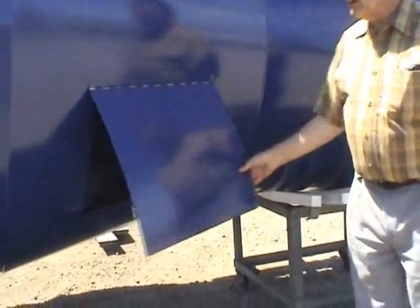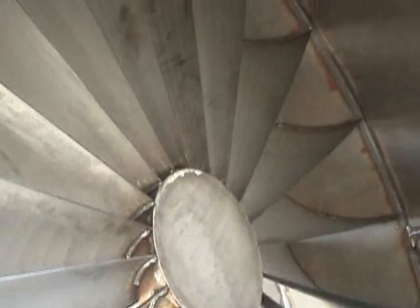We have a couple of options on this one. For instance, there is an access door right here, which allows you to get inside and clean this thing out or just for inspection purposes.